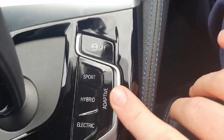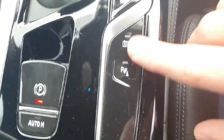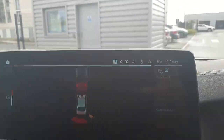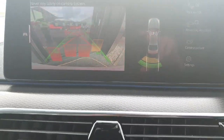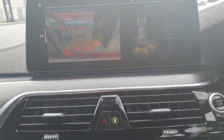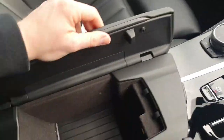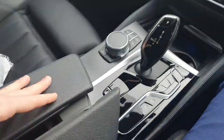We have our three driving select modes down here — hybrid, electric, and adaptive. We have our parking sensors, a park assistant and reverse assistant, and a reverse camera as well. In the main centre console we have a USB-C charging port and a little cubby space.